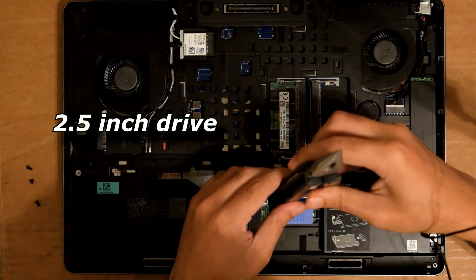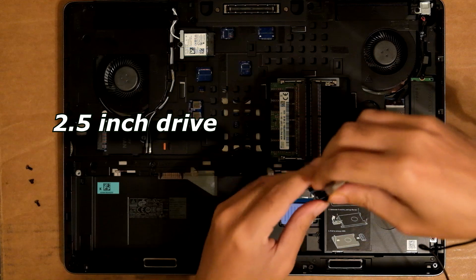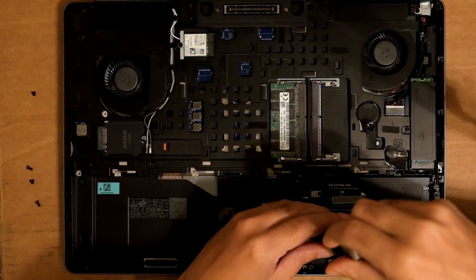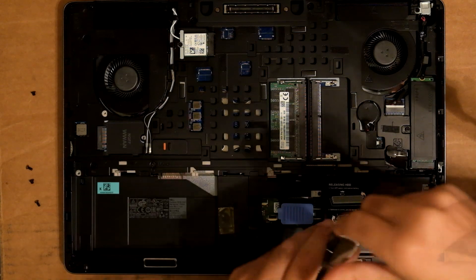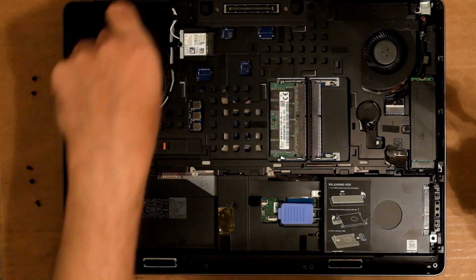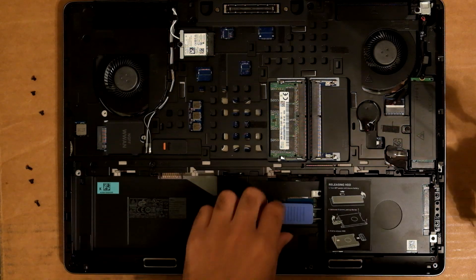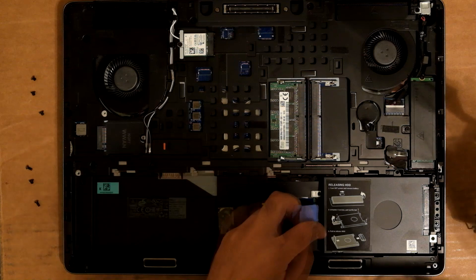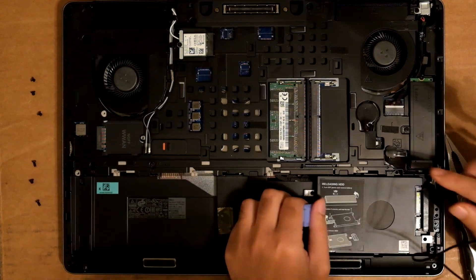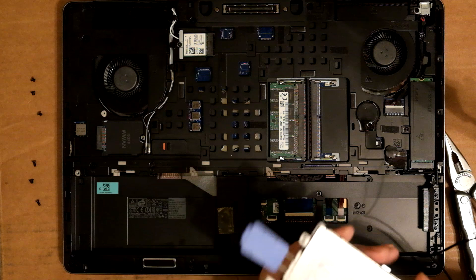There is the 2.5-inch drive here. The good news is this one has the instructions printed right there. I believe you only need to do these four screws — I don't think you have to do those ones. Pull it out — pull to release. There it goes, you've got to pull it that way. That's the drive there.